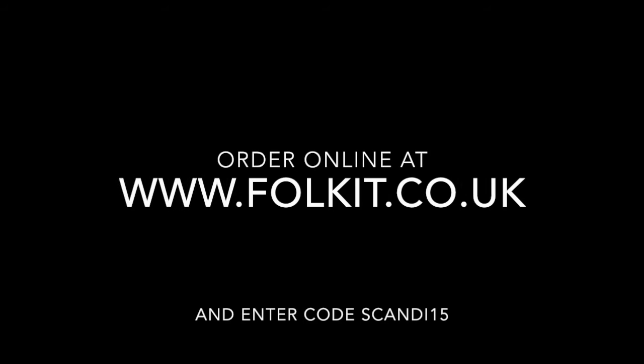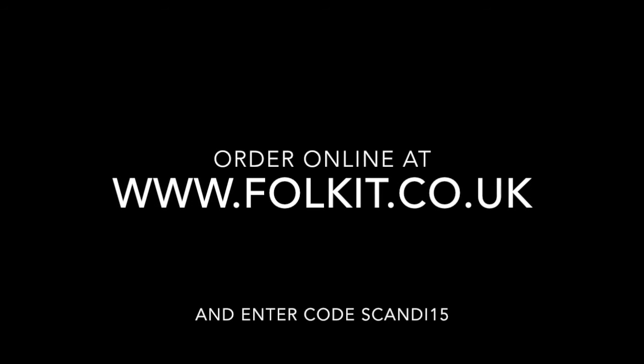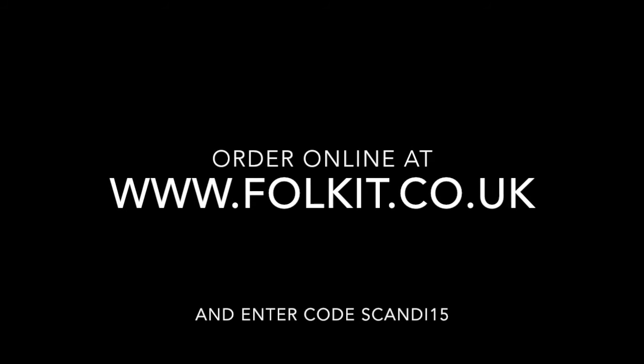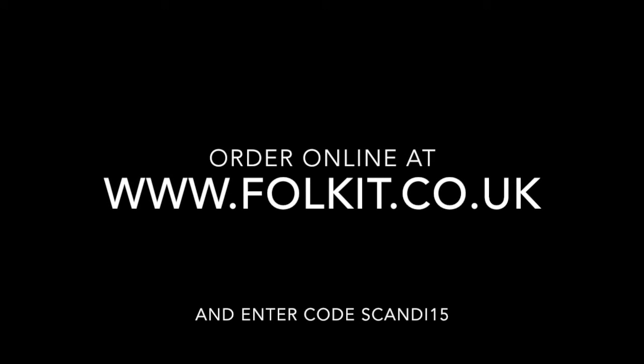Free delivery available on UK orders only. There is a delivery charge of £4.95 for orders outside the UK. All orders are subject to availability. The closing date for this offer is 18th December 2015. Promoter: Folk Art Painting Limited, Osborne Works, Unit 4A, Rutland Way, Sheffield, South Yorkshire, S3 8DG. Company Number 09137486.